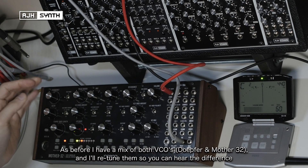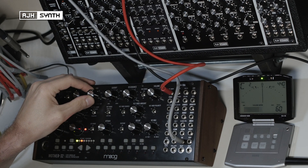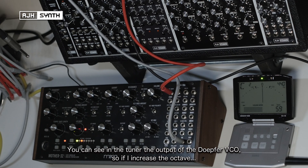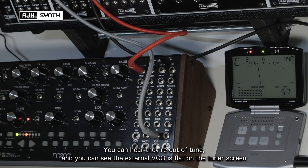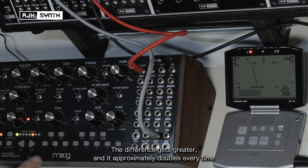Just as before I've got a mix of the two VCOs and I'll just retune it so you can hear the difference. You can see on the tuner the output of the DOFA VCO. So if I increase the octave, you can already hear that movement between the VCOs — they're out of tune, and you can also see it on the tuner screen. And then a further octave — the difference gets greater and it approximately doubles every time.